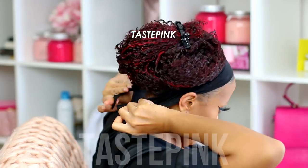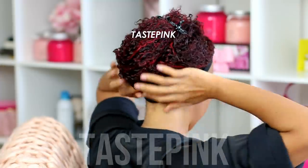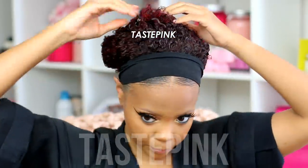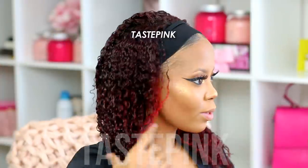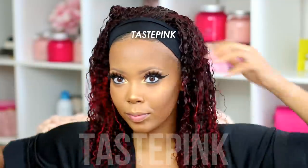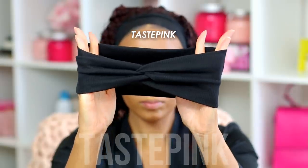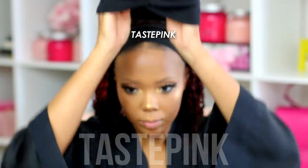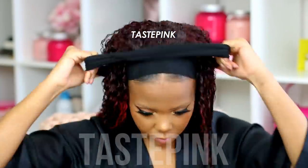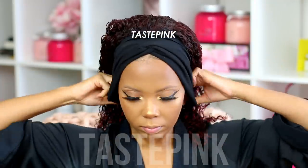The hair is not completely dry at this point, so the volume you're going to get is greatly reduced. If you're someone who doesn't like crazy volume, you can wash your unit, put a little bit of product in, and this is what you'll get. I'm putting on the headband, bringing it closer to the hairline so you can get a feel for how it may look worn in this manner.